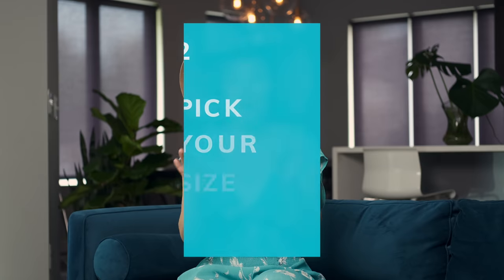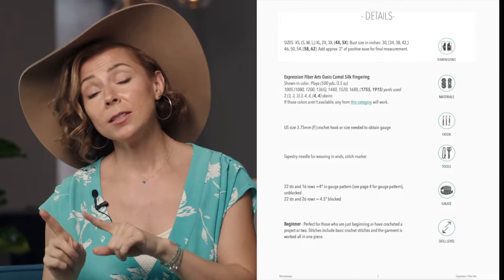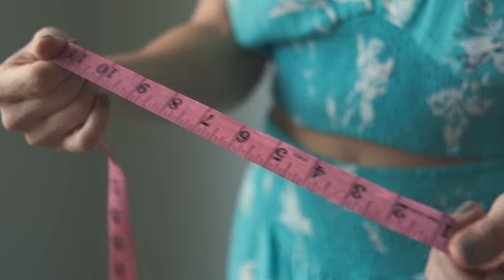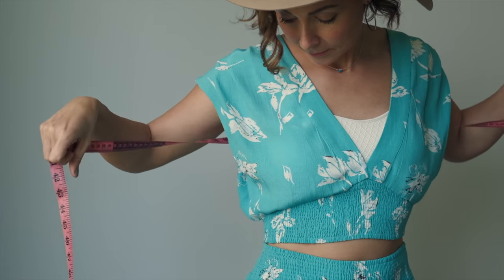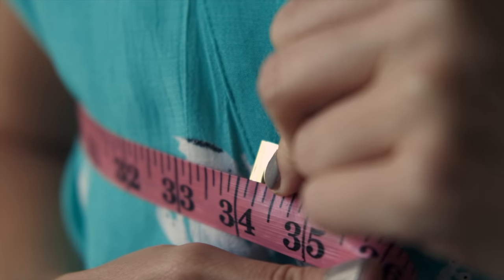Now that your gauge swatch is figured out, you're ready to move on to step number two: how to pick your size. This pattern comes in sizes extra small through 5XL. The bust measurements shown in the pattern are your actual bust measurements for your body — though note that most patterns list the finished garment measurements, so keep that in mind. Whip out the measuring tape, measure your actual bust size, and pick the size that is the same or slightly larger. If you'd like a looser fit, choose a bigger size.